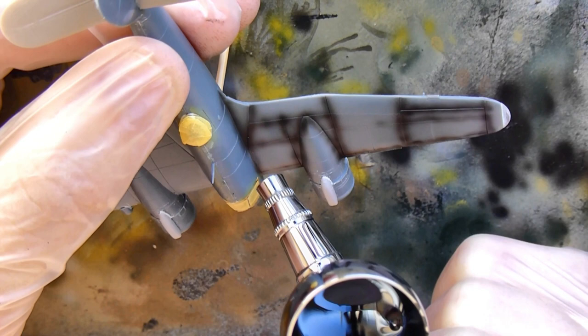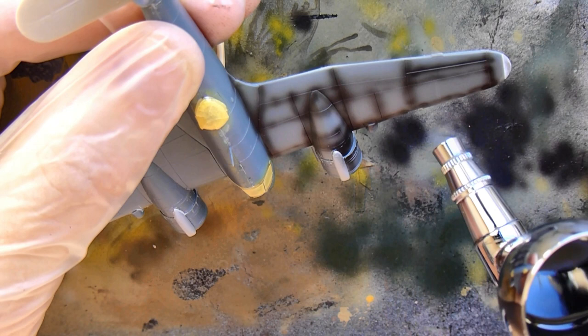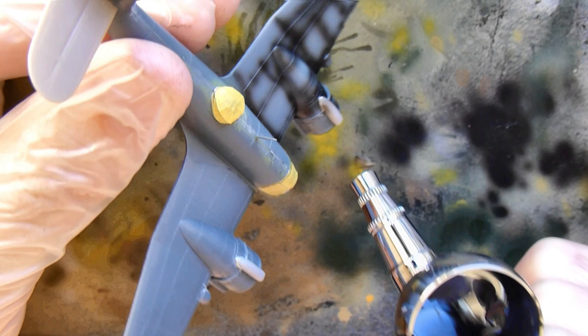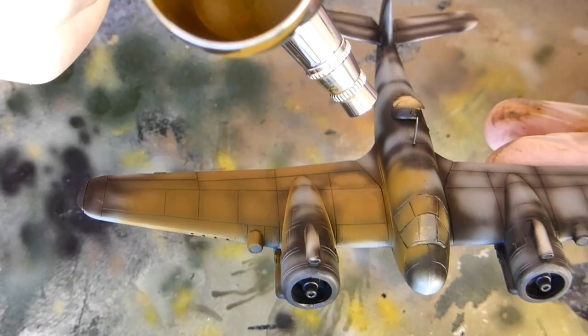This airbrush is a Sparmax - it's a really basic airbrush. I think it's got a 0.20 needle and nozzle. You can pick it up for about 100 Australian, so about 70 American and about 50 quid. If you pair that with a cheap compressor you've got a really decent setup, so that might be something to look into if you're normally using a brush to paint - it's a really cheap alternative, especially to get started.